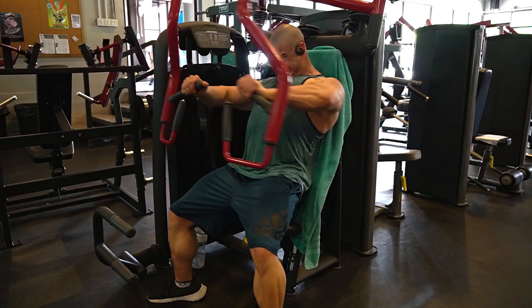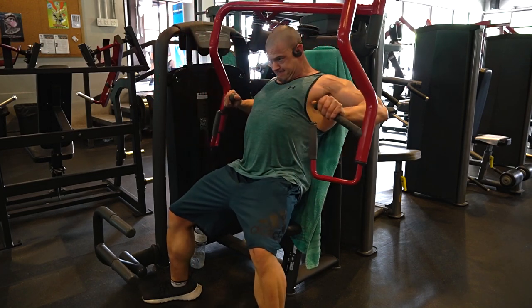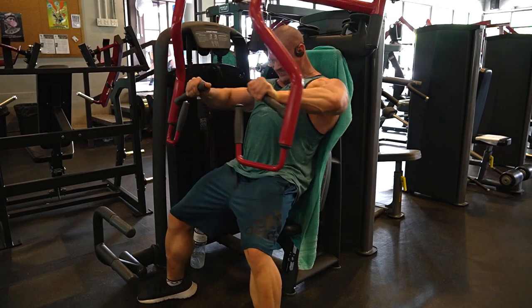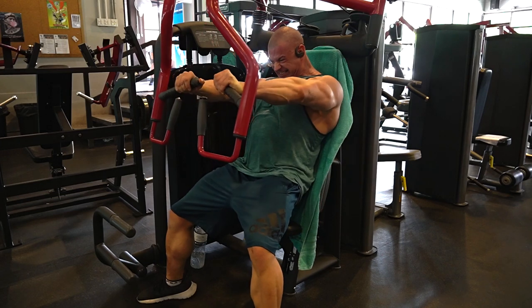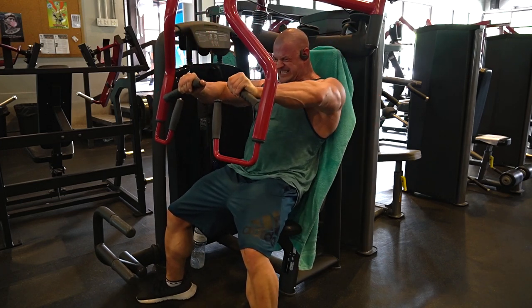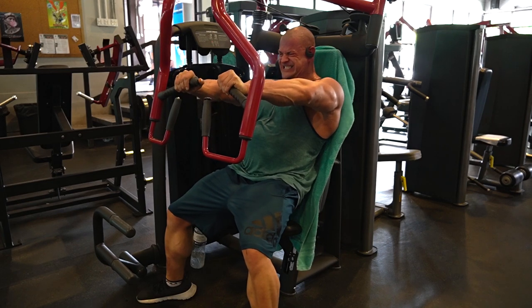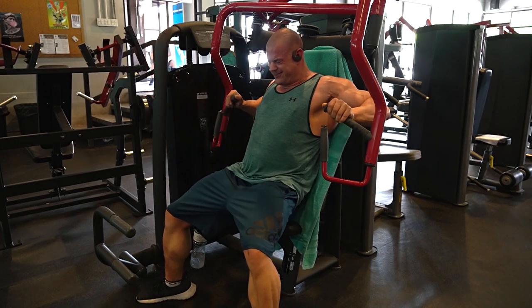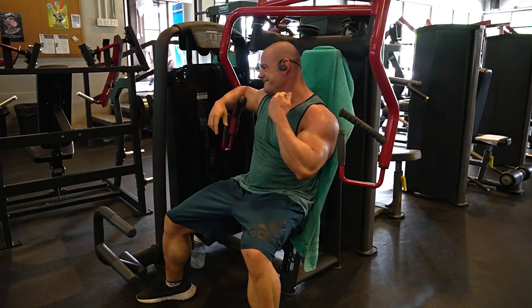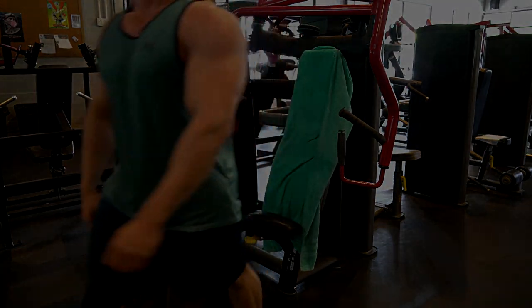This is also another great finisher — a unilateral cable press for chest. I do this for lower chest, so that's why I'm sitting up a little bit more, into the full stack. Being terribly fatigued from the sets prior, I couldn't get six reps unfortunately, but I still went to failure and grinded as hard as I could. That basically sums it up for chest day. Hope you guys enjoyed this video — please subscribe and like on your way out. Have a nice day!